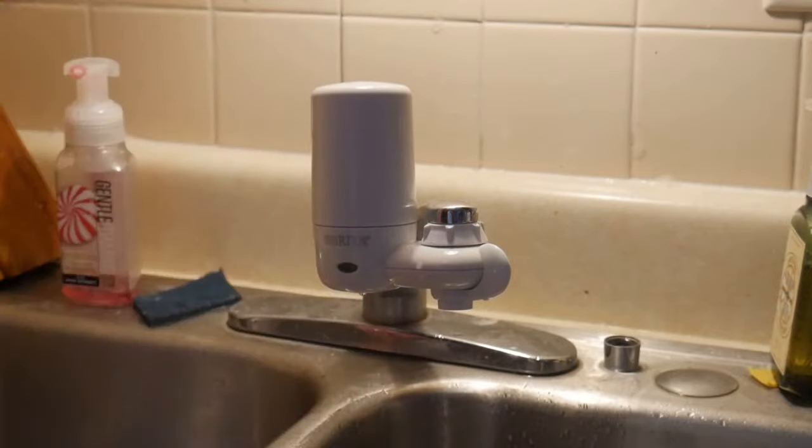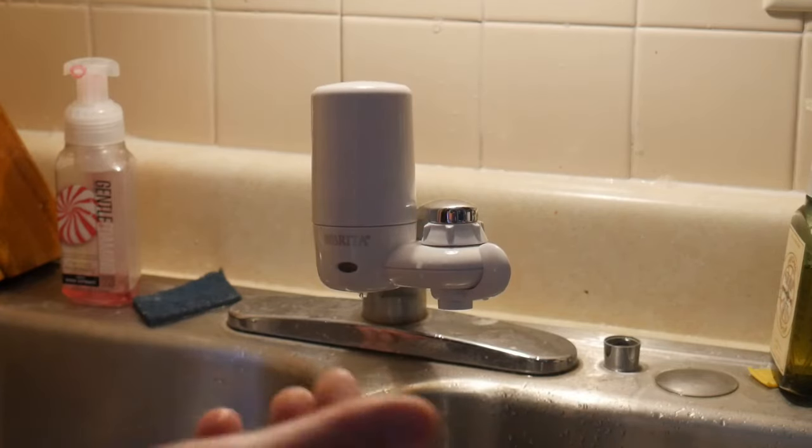If you want to use this, check your water source — you can look online at your township or if you're using a well and it's really dirty or really bad and you're worried, I'm not sure how this is going to perform for the really hardcore areas. That's the nice thing about it though — for 20 to 30 bucks, it's not really a big loss if it doesn't work out for you. I don't taste anything in the water — it seems fine.